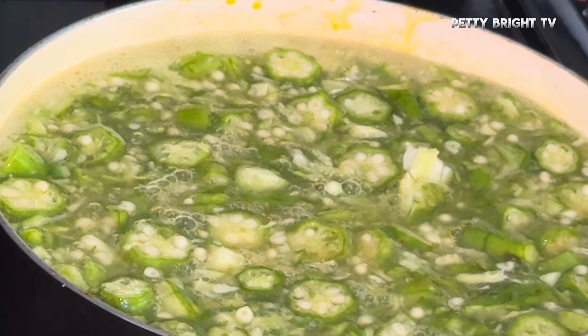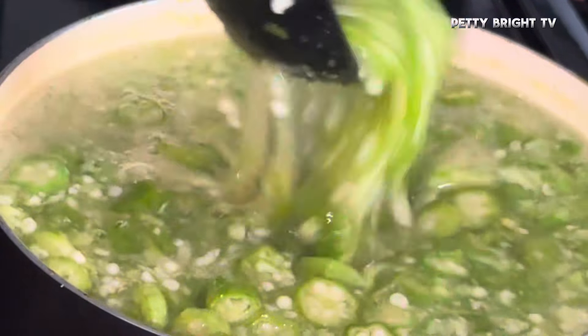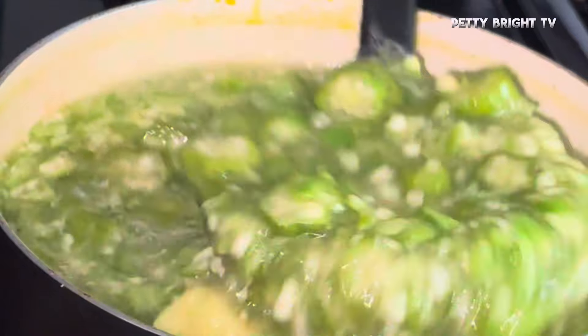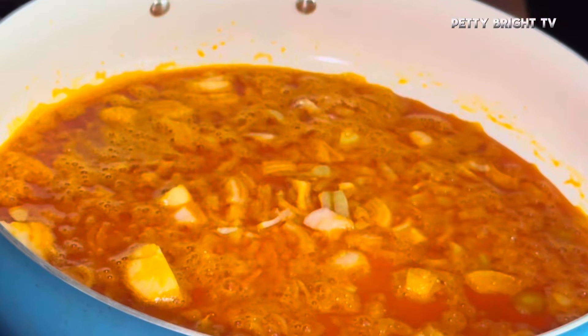I also cut some okra just to let it have that crunchy texture. I seasoned it with chicken bouillon, salt, garlic, and ginger. At this point it was ready for me to add my bell peppers.